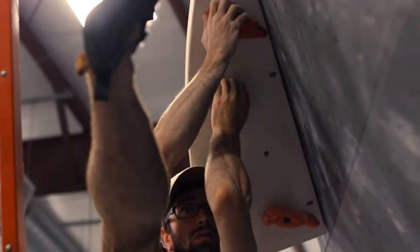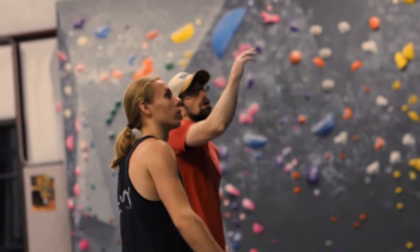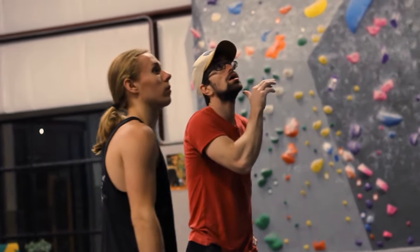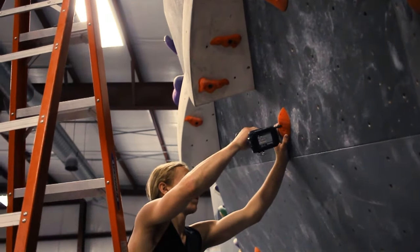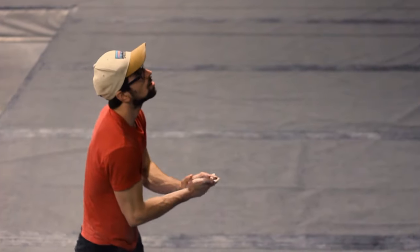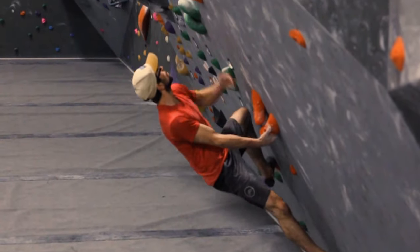The Colossal Brachiopod in particular — we've already seen double knee bars set with it, we've seen a lot of good compression, heel hooks, and toe hooks. Their diversity just really leads them to set really fun, unique, and different boulders.